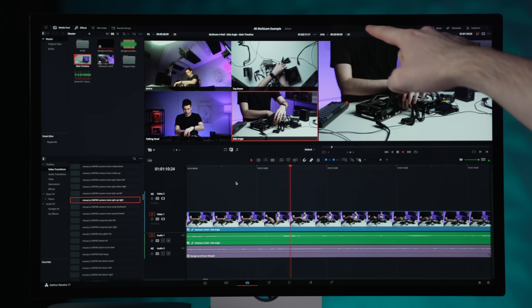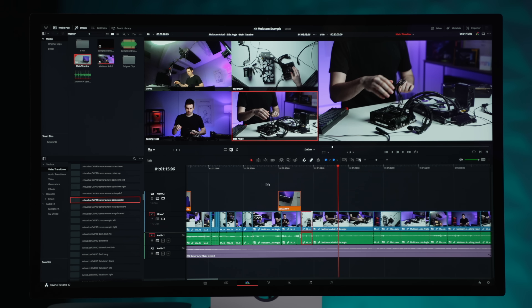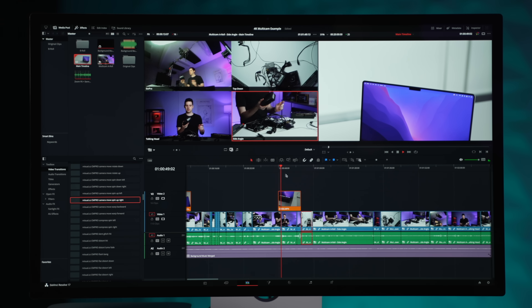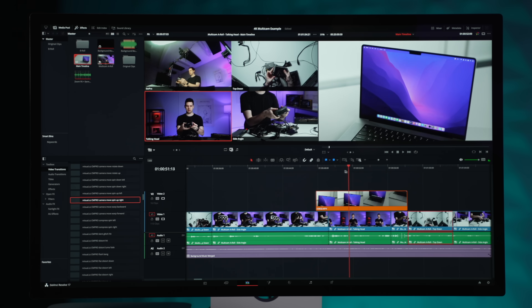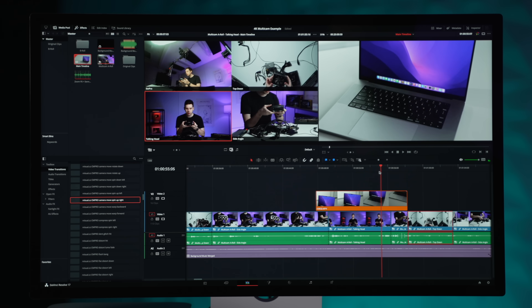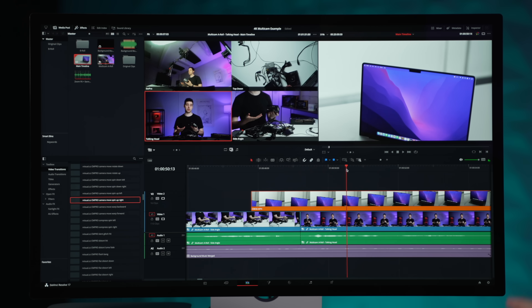Hitting the space button, we play straight to 25 FPS with no issues at all. Up at the top I have some B-roll from the Sony A7S Mark III — highest bit rate, 4:2:2, 10-bit color — and that is playing back with zero issues as well, alongside all of the 4K streams. Scrubbing again shows a little bit of a delay, but if you zoom in and slow your scrubs down a tad, it's working pretty well.